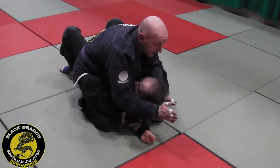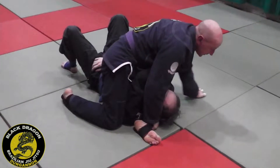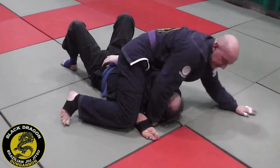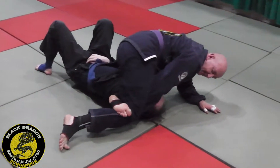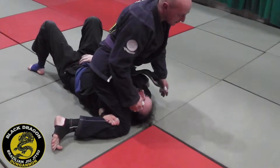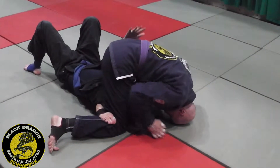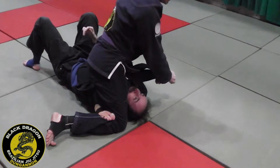I lean forward and push this turn. As I post, I hook the back of my foot on the back of my knee so it's an L shape. From here, head goes to the mat, grab the back of the head. If I can't finish from here I grab his wrist.